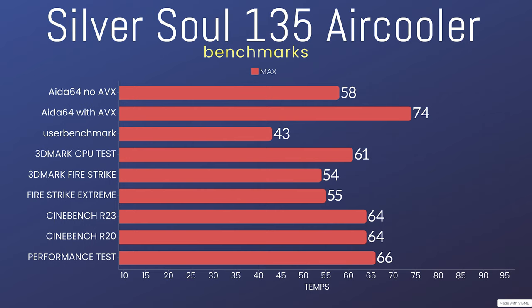The 3DMark CPU test was a max of 61°C. I included Fire Strike because it loads up both the CPU and GPU — with GPU heat circulating in the case, it makes the CPU run hotter, so I wanted to make sure the cooler could handle it. Fire Strike came in at 54°C on the normal preset and 55°C on the extreme. Cinebench R23 was a max of 64°C, Cinebench R20 was also 64°C, and Performance Test was 66°C.